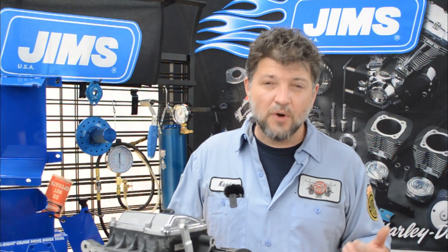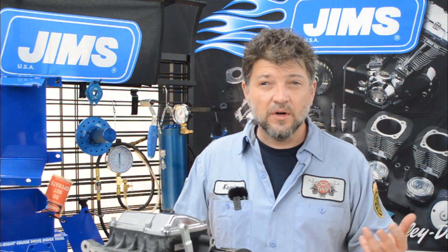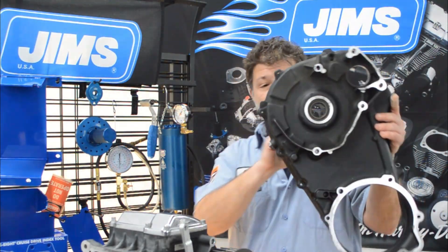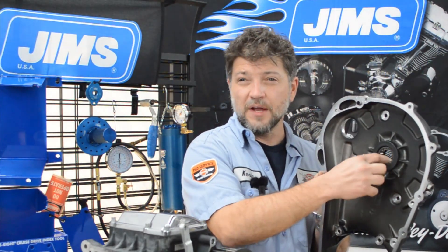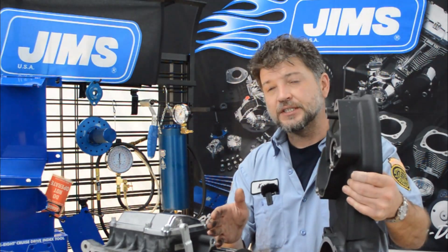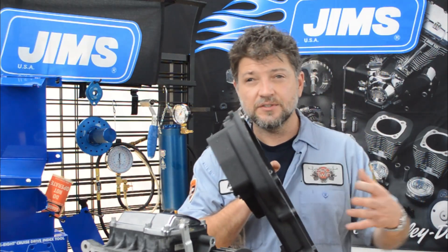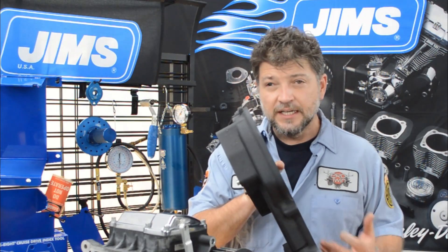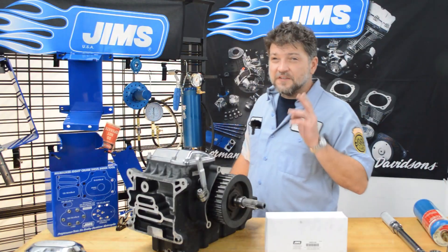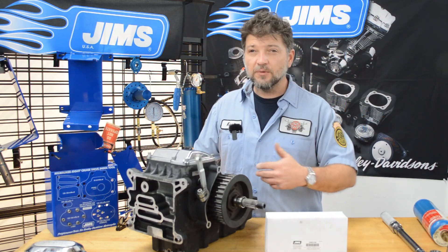The main shaft or primary bearing race actually serves two purposes. One, it works with the inner primary bearing to support the main shaft of the transmission. On one side of this bearing is the transmission; on the other side is the entire primary drive — your clutch, the chain, the compensator, and so on. So this bearing does take a lot of abuse. The second purpose is to provide a sealing surface for your inner primary seal.